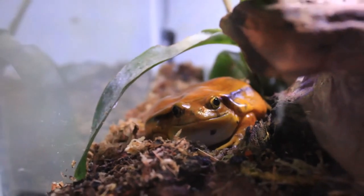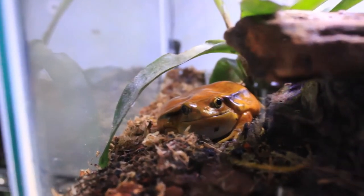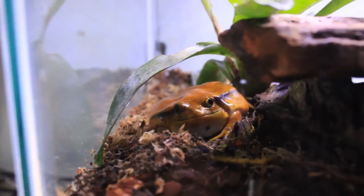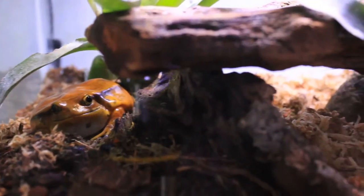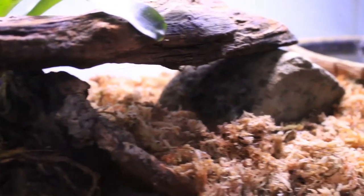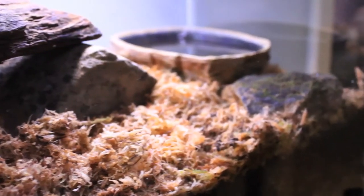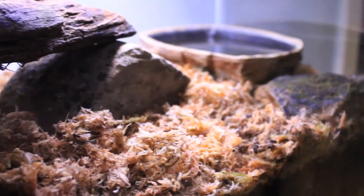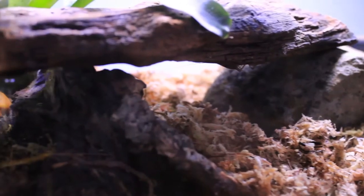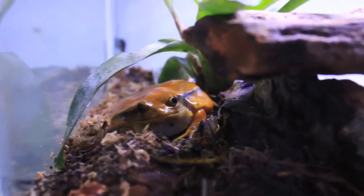Because amphibians absorb everything through their skin, it's really important that you use pure dechlorinated water. Do not use distilled water — that can be harmful for a frog. Reverse osmosis water or spring water is good. You could add a water conditioner like Reptisafe to your tap water, but I prefer to use bottled spring water for both misting and filling Scarlet's water dish.